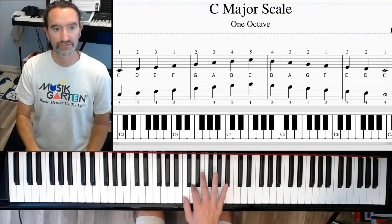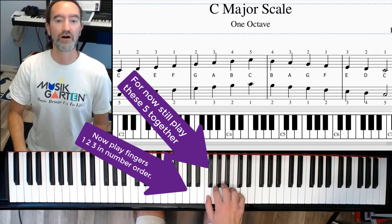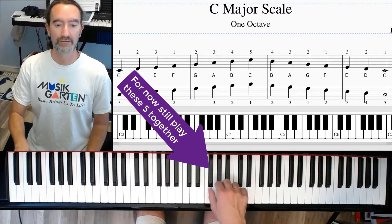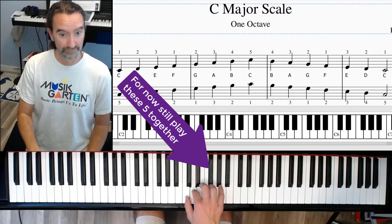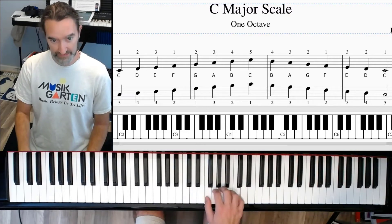Now let's separate the first three: one, two, three — all together — then back down. One, two, three together.